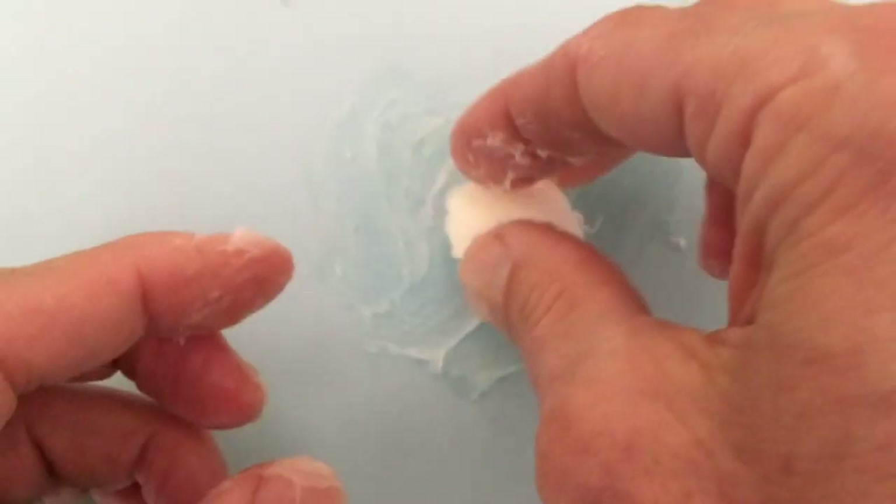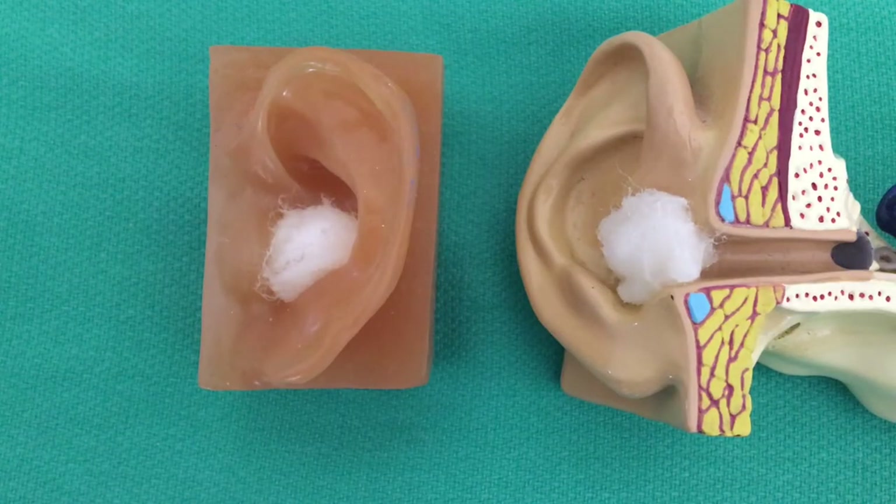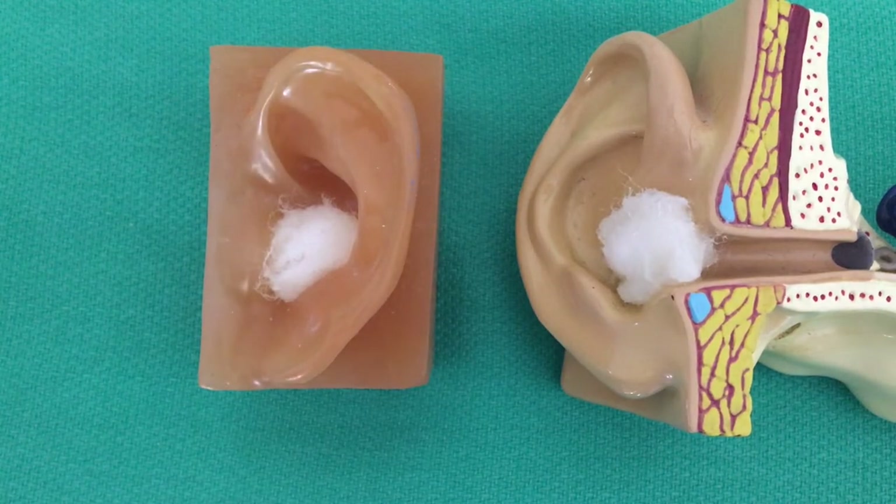It's a somewhat messy process, so you may want to make several at a time and save the extras. Demonstrating on the models, the plug doesn't need to be pushed deeply down in the ear canal — just sitting at the outside can be sufficient to keep the water out.